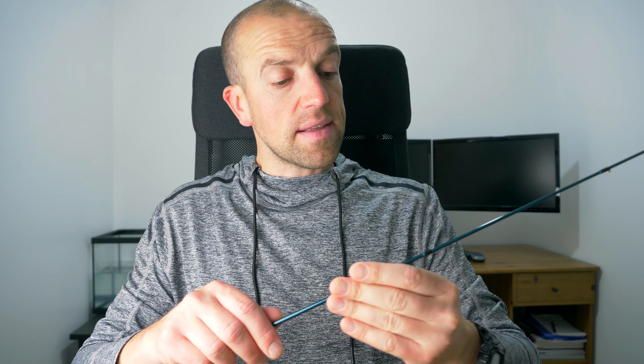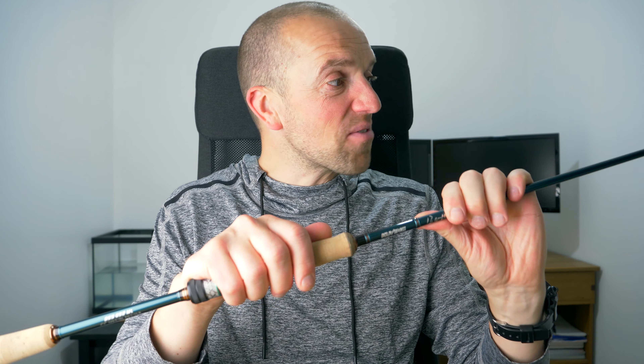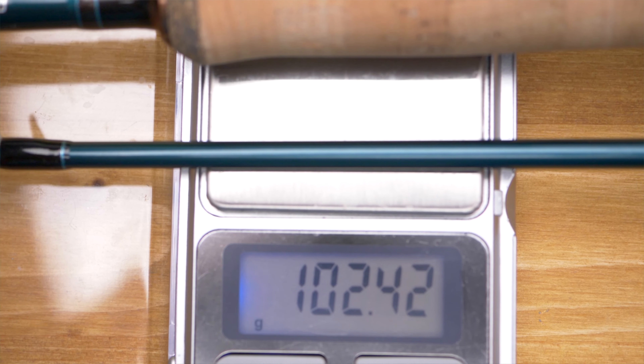The tip section is a tubular tip, and it has six rings or guides on the tip section. The action of the rod is fast — I won't say it's crazy fast, but it's really really fast action. I also have to mention that this rod is quite light, weighing just over 100 grams, so for that kind of medium-light specification that's very very good, especially for the price.